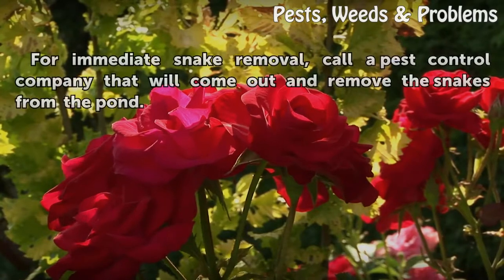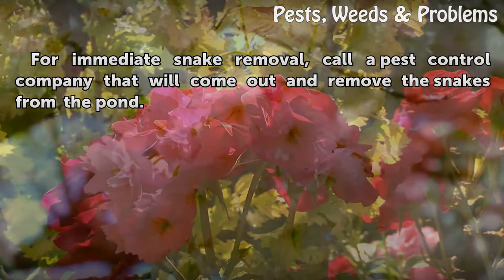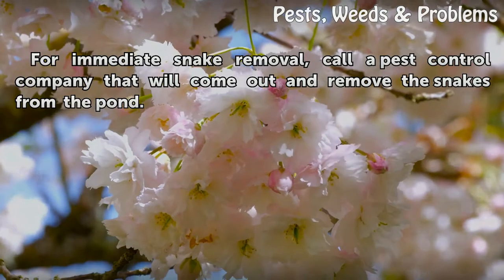Tips and warnings: for immediate snake removal, call a pest control company that will come out and remove the snakes from the pond.